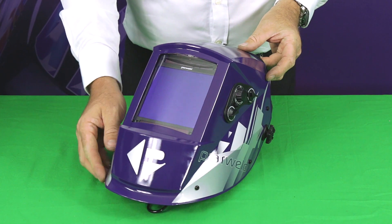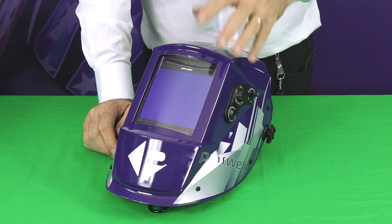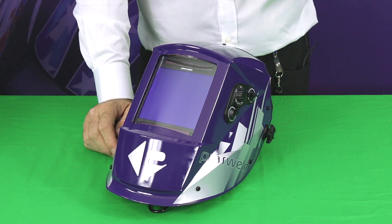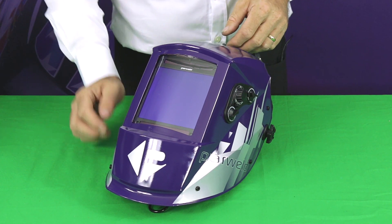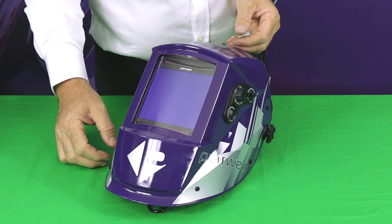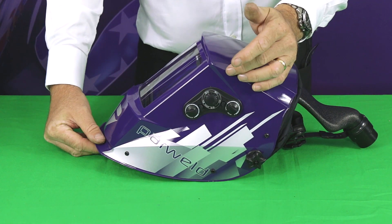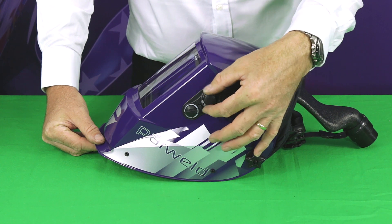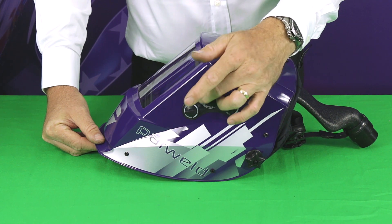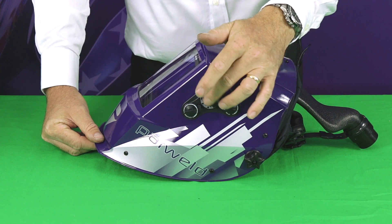Now let's have a detailed look at the welding helmet. It's a large view welding helmet, making it suitable for use when grinding as well. You've got a larger viewing area and a true color lens, so the colors of your weld and the controls on your machine appear more realistic. There are four sensors in each corner, which makes it really good for TIG welding — it will operate down to about 10 amps with TIG. On the side you've got the main shade adjustment in the center and a selector switch, where you can select a shade range of 5–9 or 9–13, giving fine control over the shade level you require.